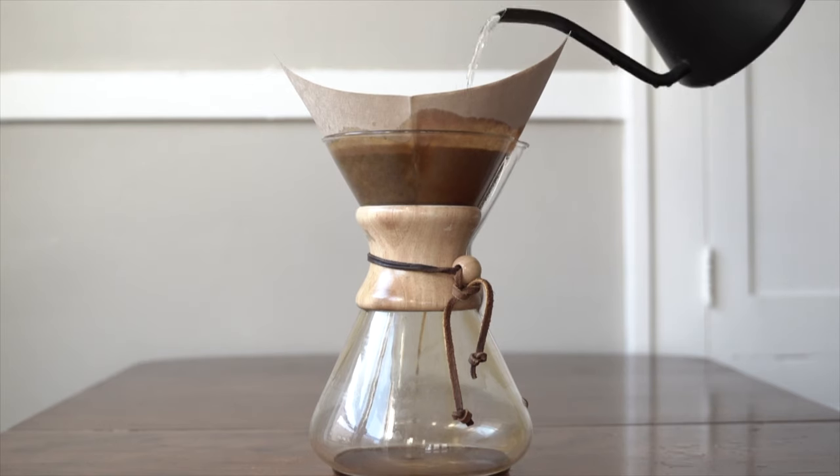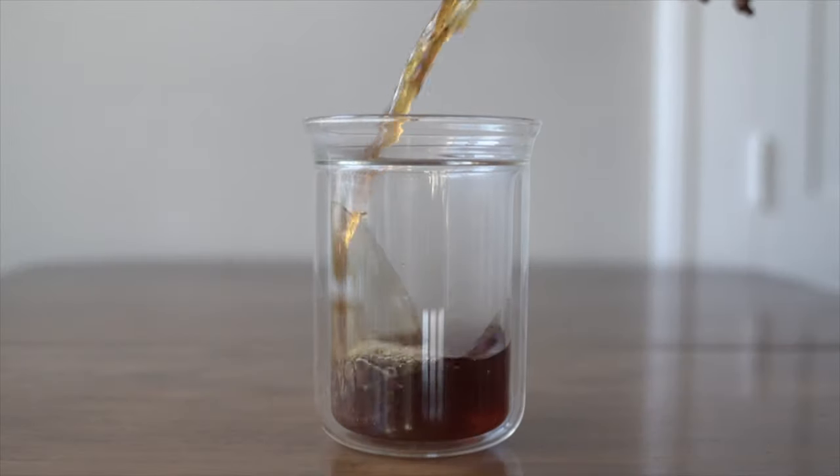Add the grounds into your brewing mechanism and pour over. There you go — a really nice cup. Super simple, should be enjoyable.